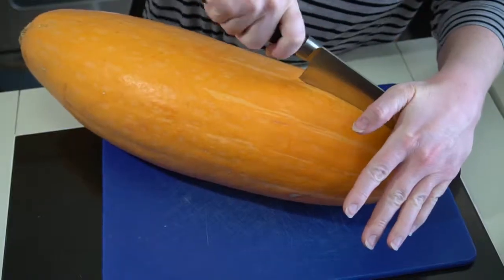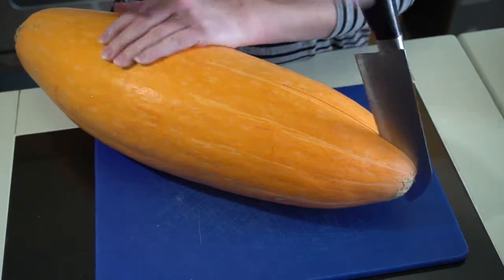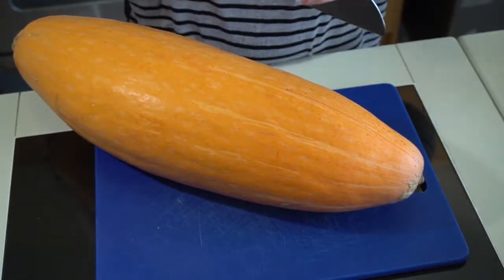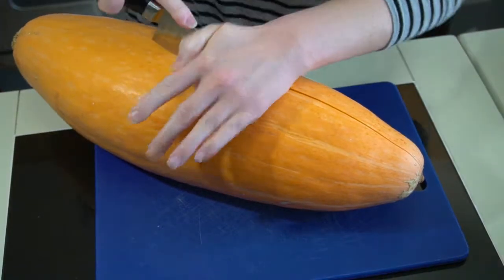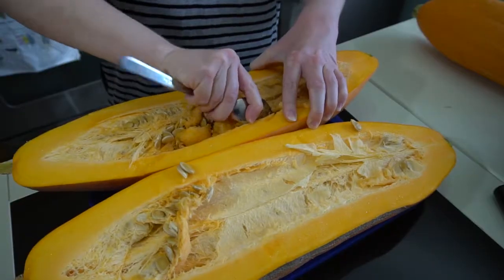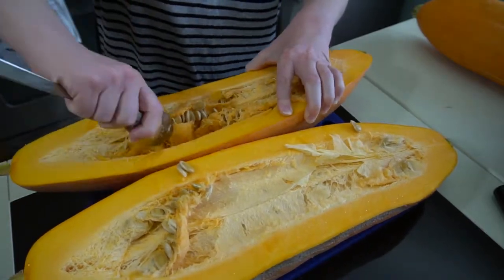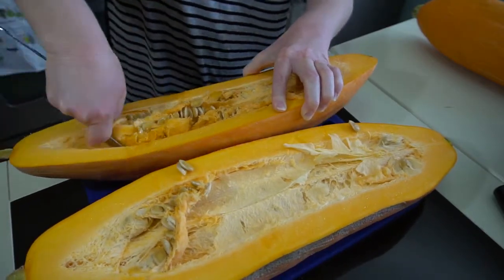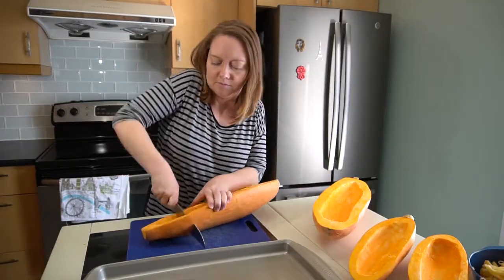To make pumpkin puree, start by chopping up the pumpkin into large pieces to be roasted. Cut the pumpkin in half — depending on the size this can be a little tricky, so be careful. Once you have the pumpkin in half, scoop out the inside seeds and all the guts. You can keep the seeds and roast them too. Once the seeds and guts are gone, cut the halves into a few pieces.